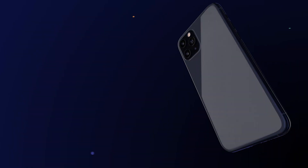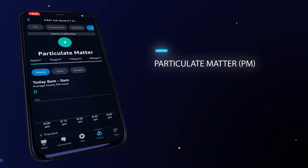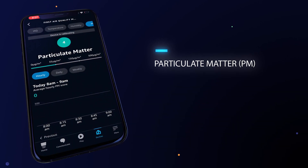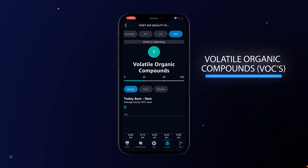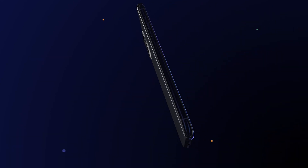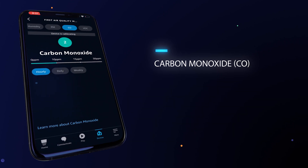The air monitor works by measuring five main air quality metrics. Particulate matter, or PM — this covers allergens and irritants in the air. Volatile organic compounds, or VOCs — chemicals that can affect breathing. And then carbon monoxide, or CO, an invisible pollutant that can be dangerous in high concentrations.